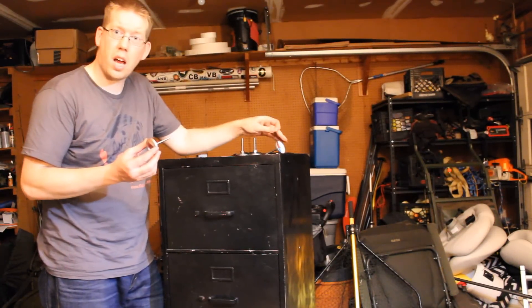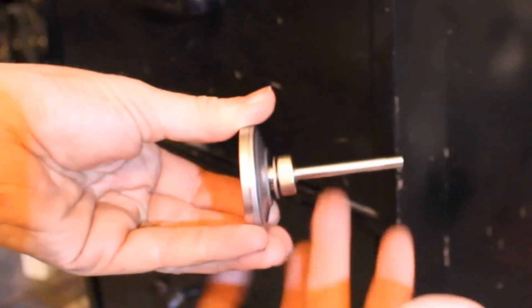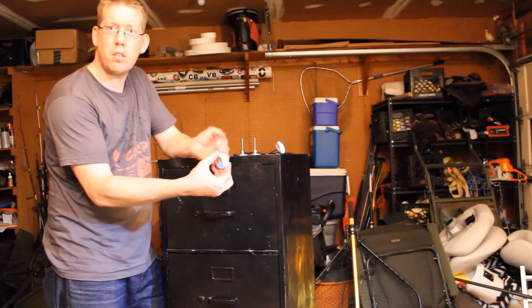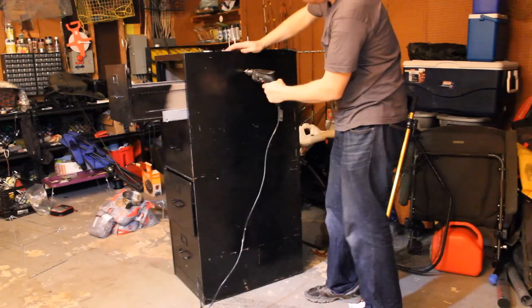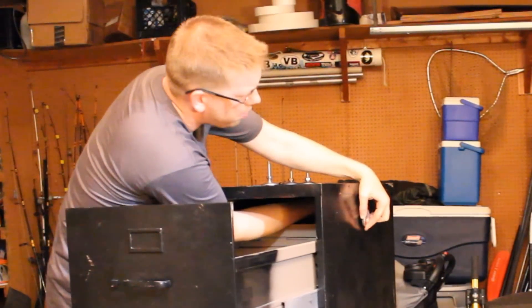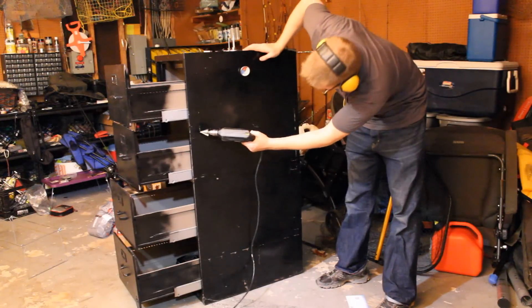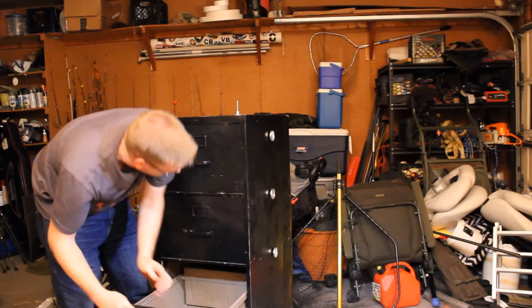Next, I'm going to install the thermometers in the side of the file cabinet. There's a little nut and washer — it just screws in like that. Slide the probe in and tighten the nut, and you're good to go — easy as can be. As you can see, I'm installing four thermometers, one on the side of each drawer. I put them on the side because that gives a more representative reading. These thermometers are cheap and so simple to install; there's no reason not to put one in every drawer.